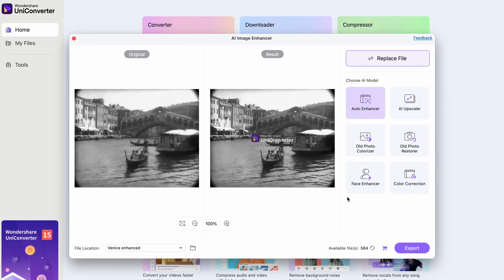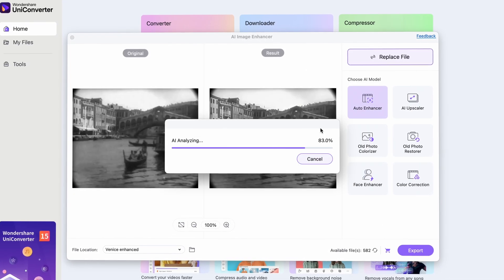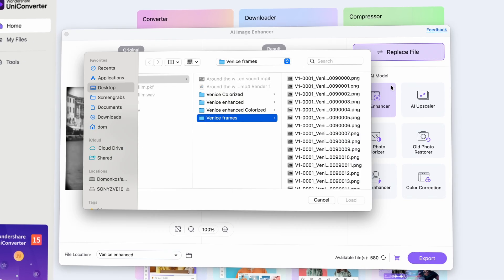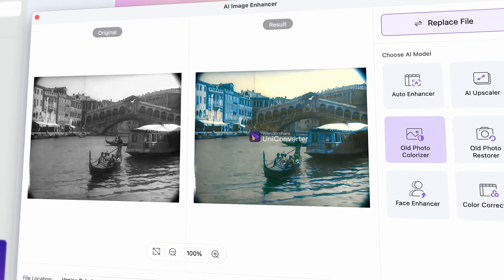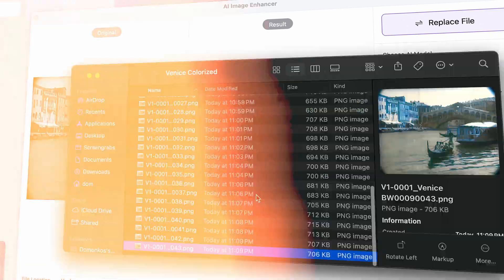Hey guys, a bit of an intervention here. I ended up enhancing all the images as well, which means it took me about twice as much time as I was originally planning. But it was worth it because the overall quality is better now. I will interrupt you again because I did some extra color grading in Lightroom and then in DaVinci Resolve that I want to talk about.